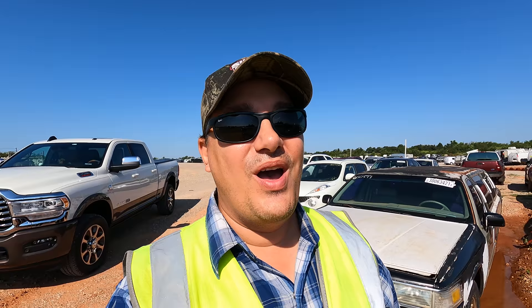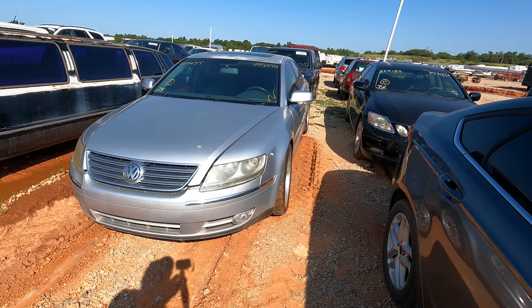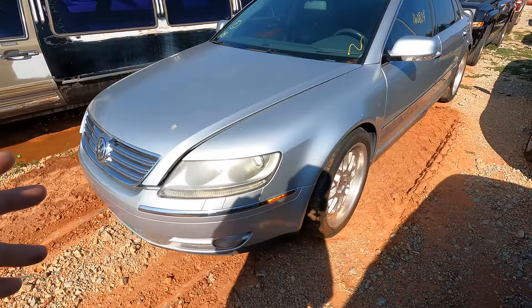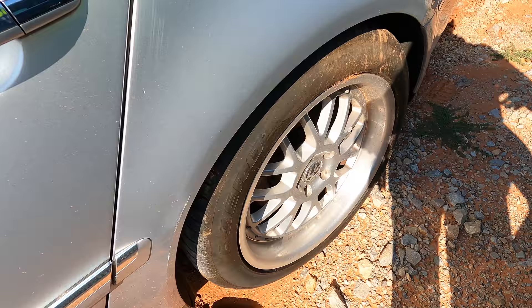Welcome back to Auto Auction Rebuilds. We've got something special today — I'm looking right at it and I don't even know what year this is. I know absolutely nothing about this car other than I've seen it on YouTube before. Apparently it's kind of a special one — a non-runner with 160,000 miles. It's a Volkswagen Phaeton. Look at these deep dish wheels — those suckers are massive. This is a big car.